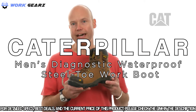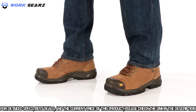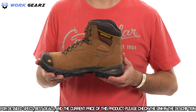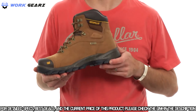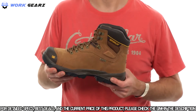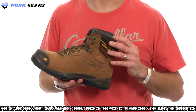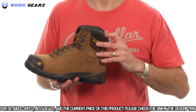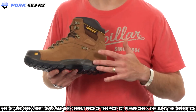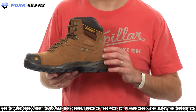The Caterpillar Diagnostic High is a core work boot designed for a full range of occupations. It was Cat's first boot designed with the Ergo design ethos — anatomically correct and biomechanically considerate. It starts with a contoured last that mimics the natural surfaces and shapes of the foot, allowing the midsole and sock liner to also be contoured so they more naturally cradle and support the bottom of your foot.